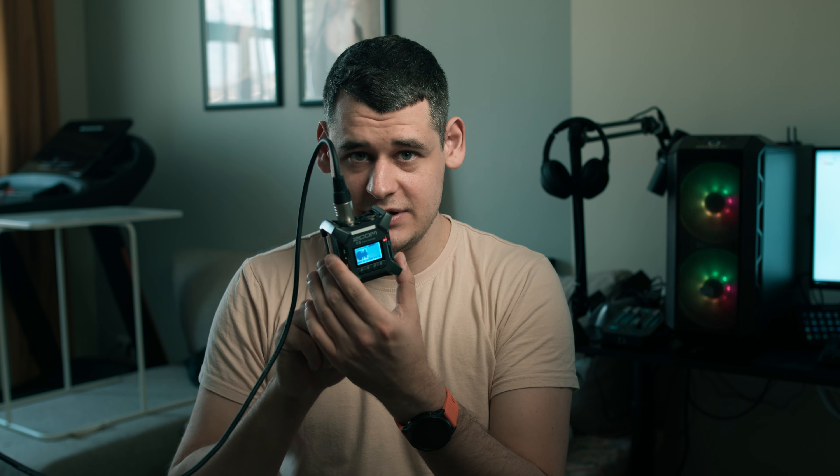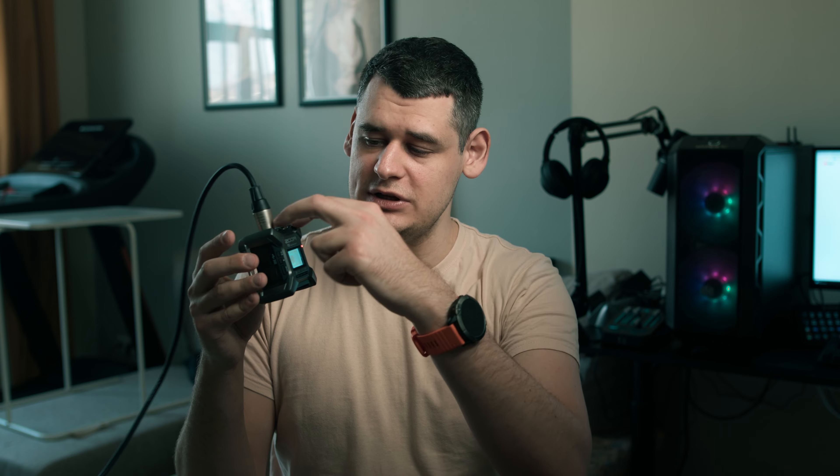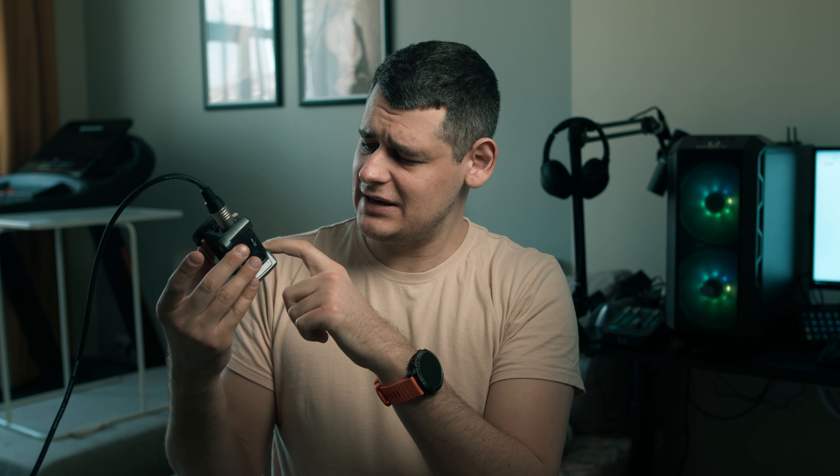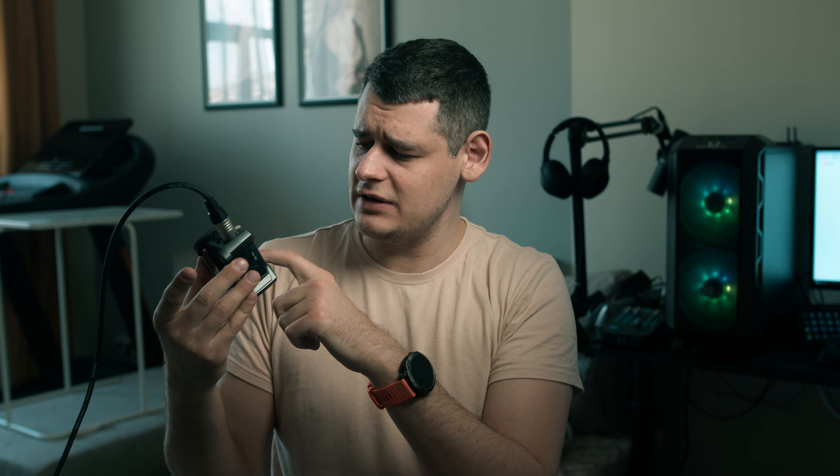So to replace my Zoom H6 I bought this tiny device. This is called the Zoom F3. What is the difference? It looks like it is much inferior to that recorder because it's got only two inputs — not even a combo XLR jack, just an XLR input. It's got a screen which seems like it's been taken from Tetris, and it's got no metering. You cannot really set the levels correctly in here. You know how they recommend to set levels between minus 6 and minus 12 dB — you cannot really do that. So why did I buy this? This recorder is capable of recording 32-bit float audio, and that is something I wasn't even aware of.